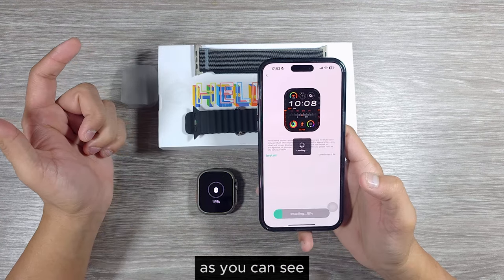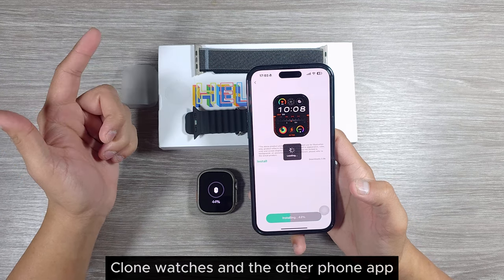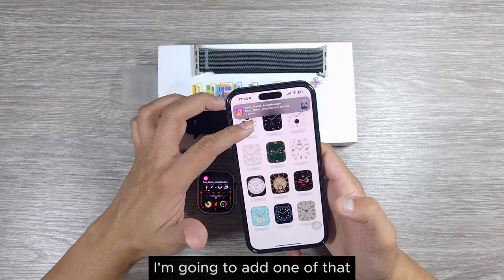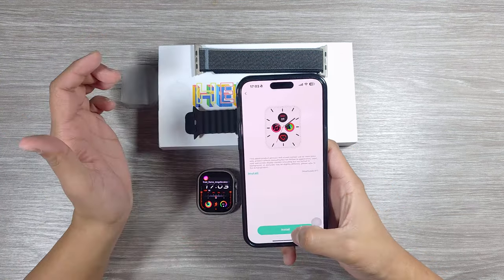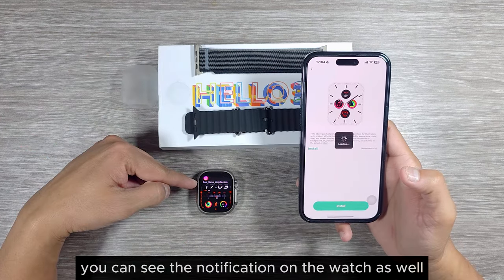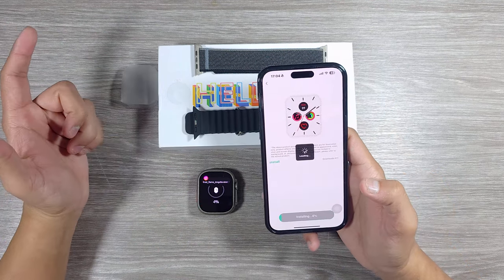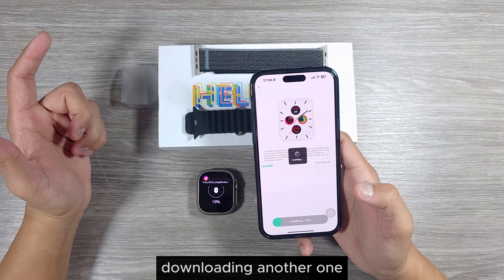Downloading and installing watch faces is really fast compared to other clone watches and their phone apps. I'm going to add one. You can also see notifications on the watch from Instagram, which is nice. I'm downloading another one with a white watch face to test the brightness of the display.